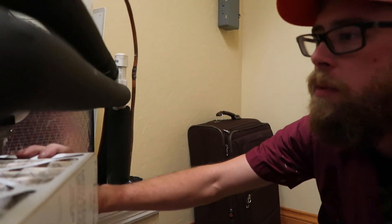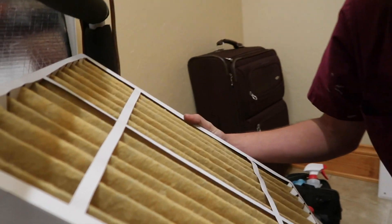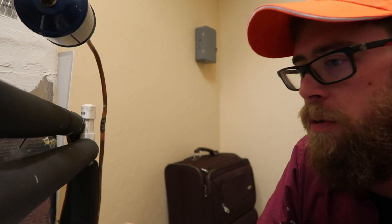All right, so the system just kicked on. I'm going to go ahead and look at the filter — media filters. He asked me to bring some extra, so I'm just going to check this one. It's decent, not the best, but I'll see what he wants to do and leave the decision up to him. And then we'll go check and see that the outside unit came on, make sure that's working properly, and then start on the cleaning.